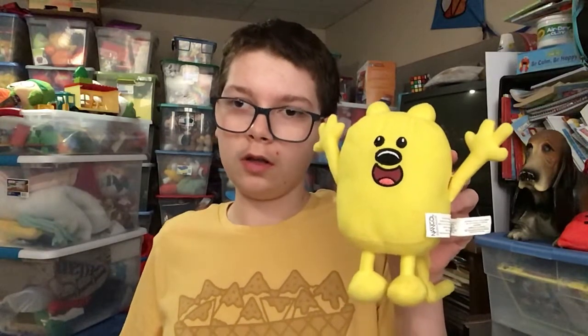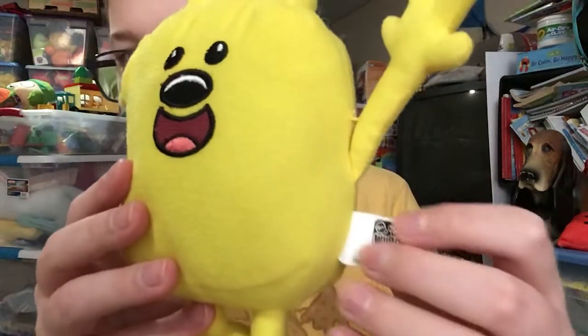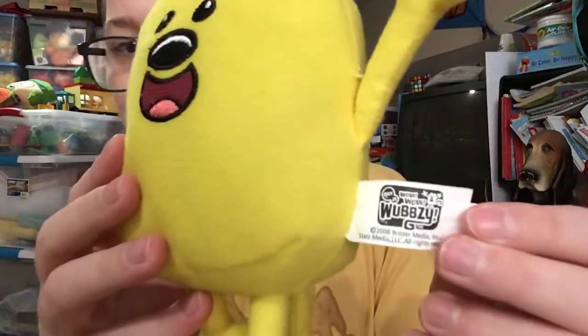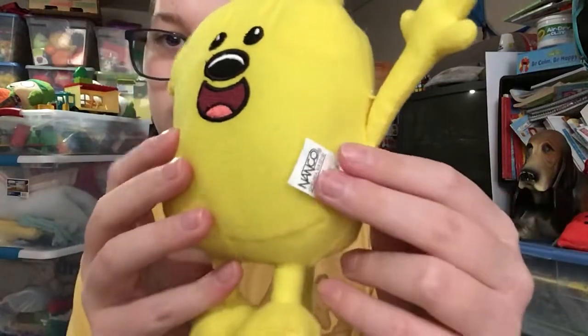which used to be in claw machines a long time ago. I never seen these in claw machines in real life, but I did see a video a long time ago. Here's the tag right here, which says it's made by Nanko. Wow Wow Wubzy — 2008 is when these toys were made.